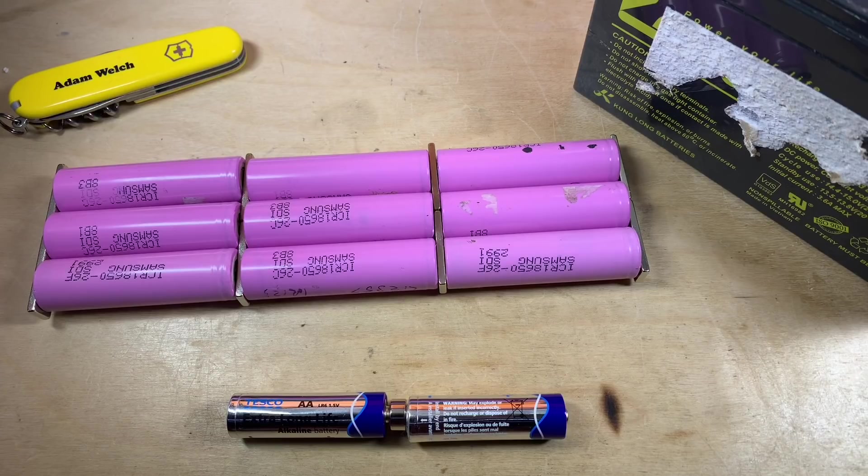I hope this video will help people quantify their battery packs with whatever chemistry they're made up of. If it helped you, please give me a thumbs up, subscribe if you can, comment down below, and I'll see you next time. Thanks for watching.